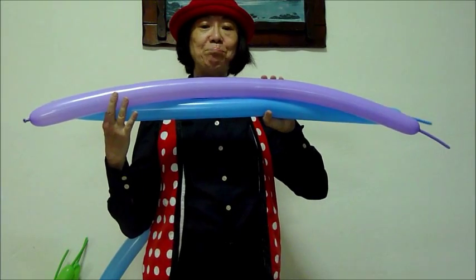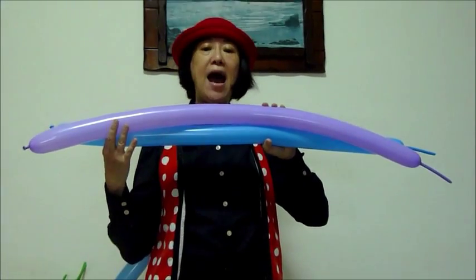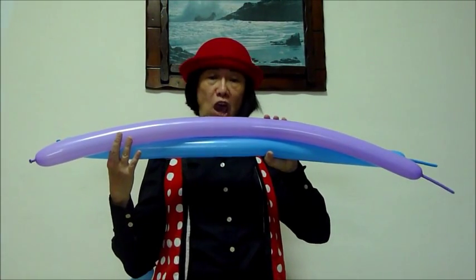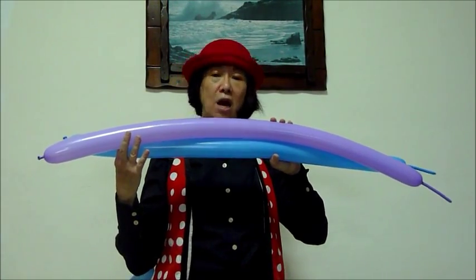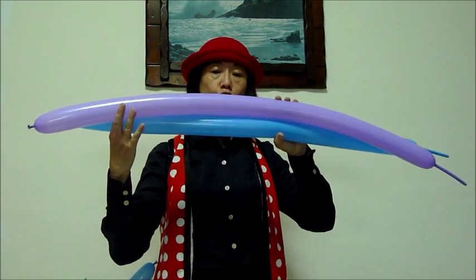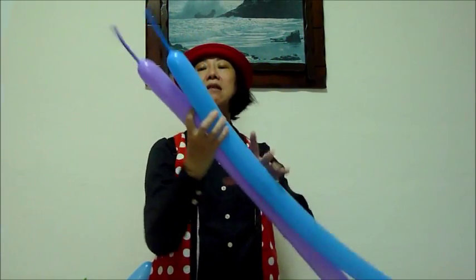Good afternoon, this is Balloonie Sylvia Ang from Singapore. Today I'm going to share with you how to make a balloon gun. You need two 260 balloons inflated up to this length and about this size.